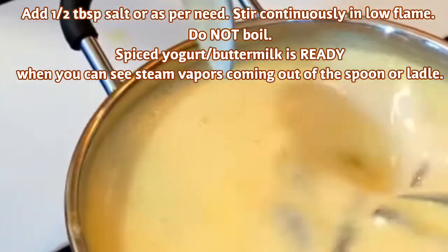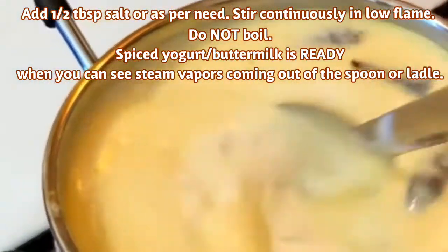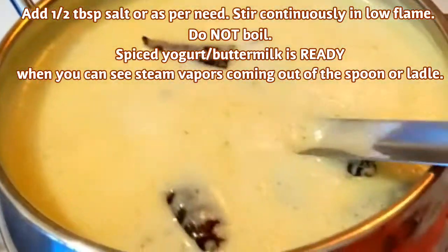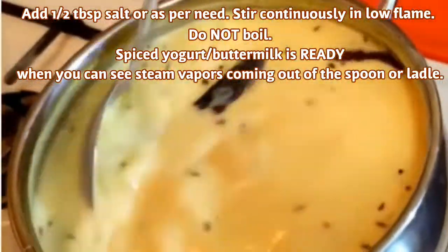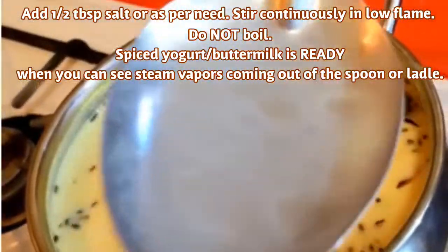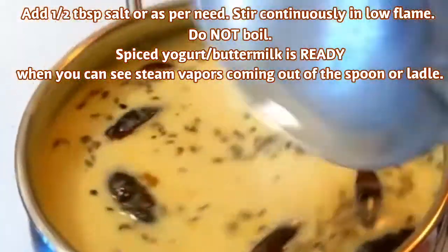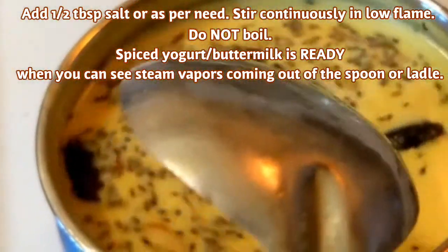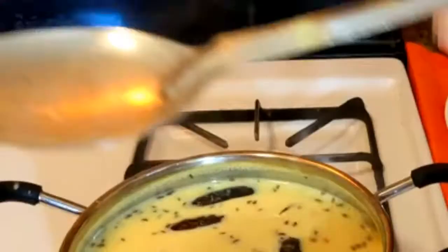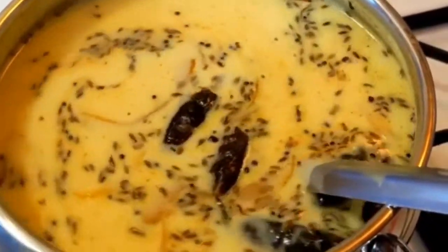Mix the sauce and add it to a pot. Now you will see it with steam. I have a fresh curry.